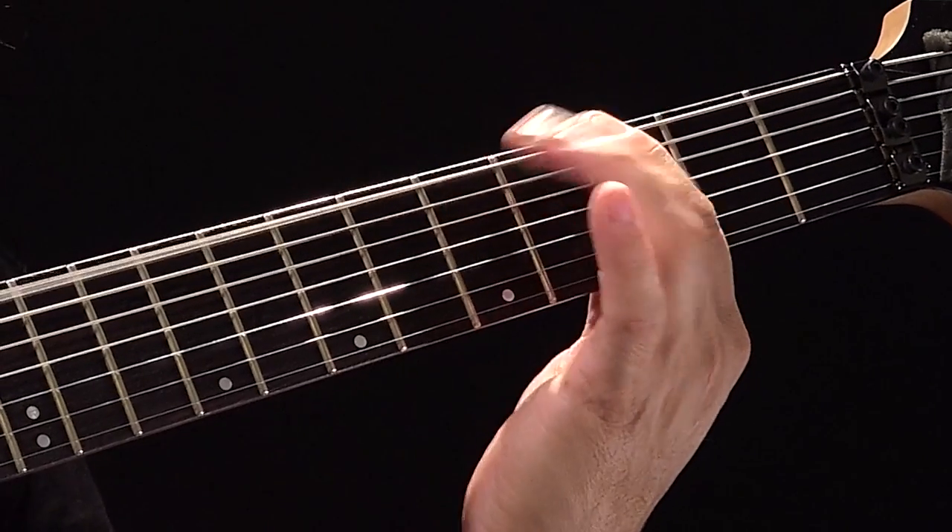The low end is tighter, and that's great for lower tunings, especially for me. I play 7 and 8 string guitars, and they all have different low tunings, so the low end must be a lot tighter.